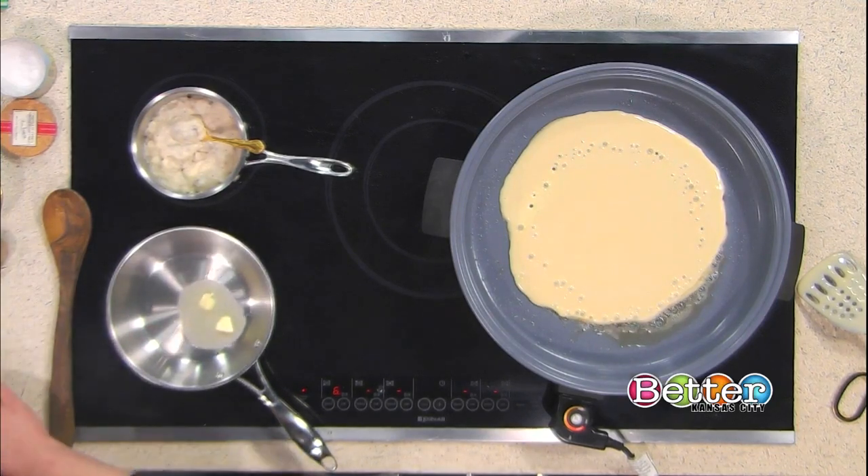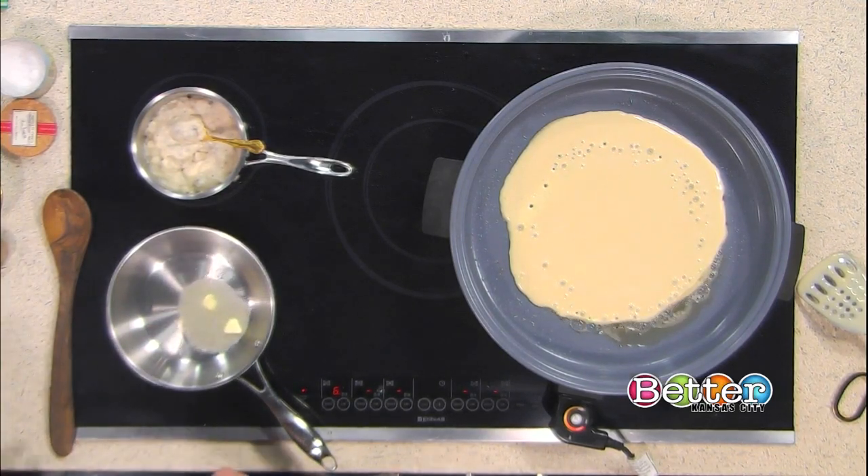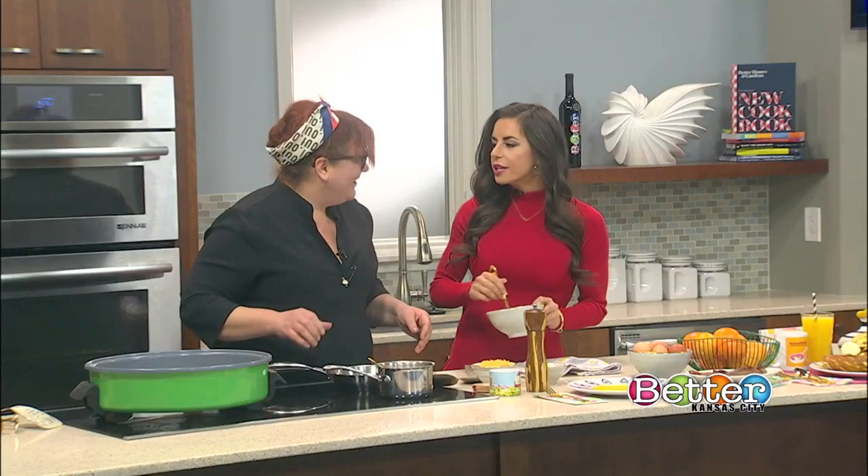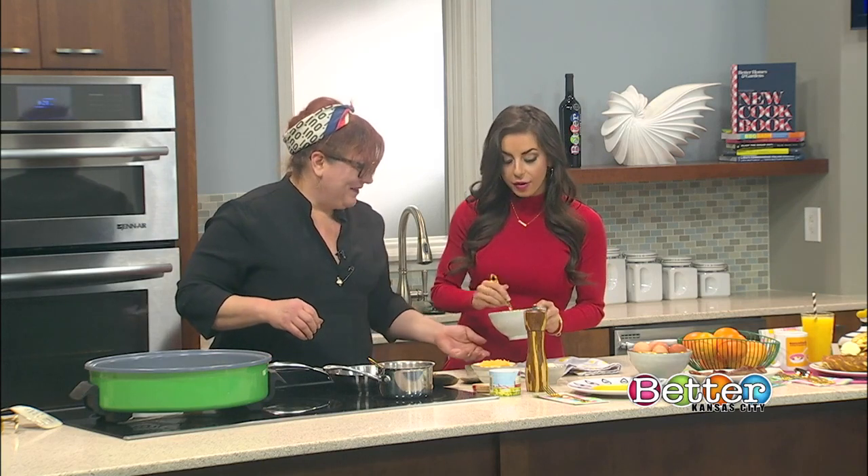We've got to go fast. We've got a couple minutes to cook up the Burrito of Love — or it's going to be the Burrito of forgotten love and sadness. I do make so many omelets and egg dishes, so I'm okay with this one.